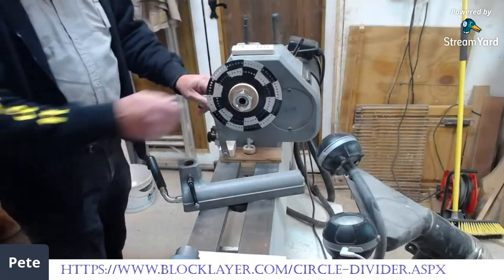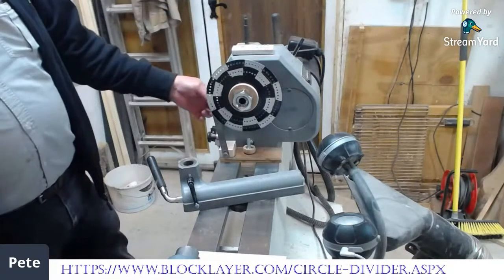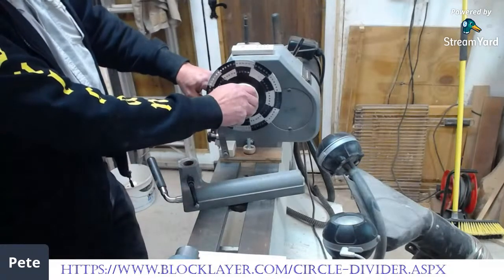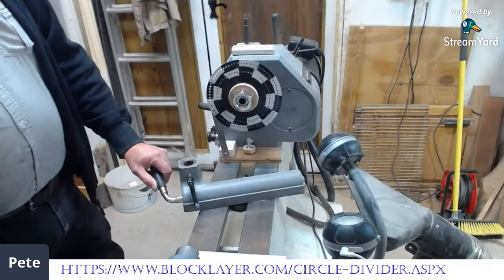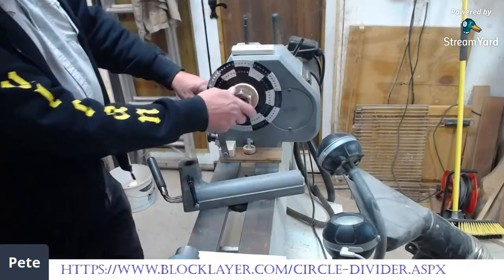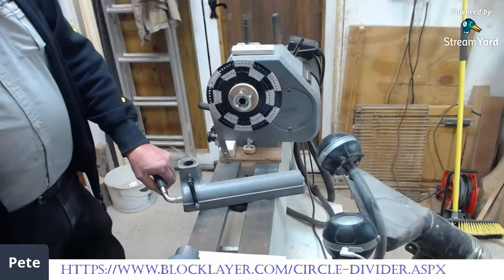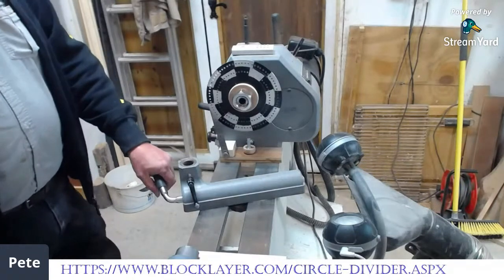I've got the spring of my ruler. It pops through the hole, and if I move it to the next hole, that's a 5-degree movement. Move it 2 holes — that's 10 degrees. So 3 holes, up to 6 holes. 5 holes doesn't divide by that. But 1, 2, 3, 6, 12 — they all come up with decent divisions of 360.